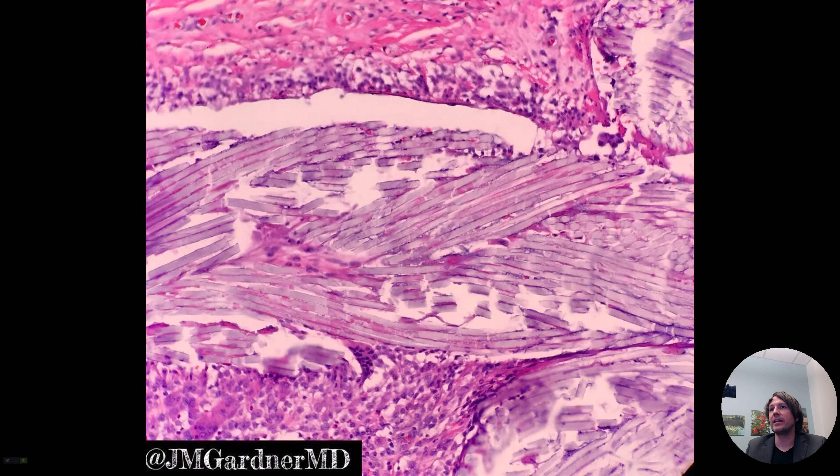It doesn't seem very exciting right here, right? If you've not seen this before, you might not know what this is. This is a skin excision specimen that had been excised previously — I think it was melanoma or some sort of skin cancer and the margins were positive. So they went back and re-excised the area and we found this in the excision specimen.